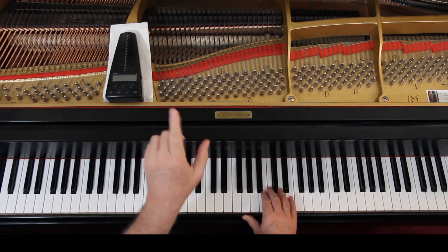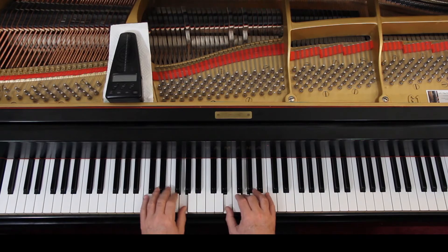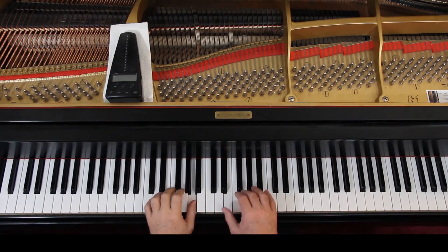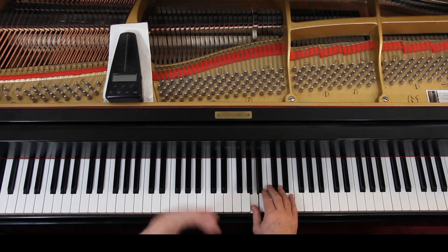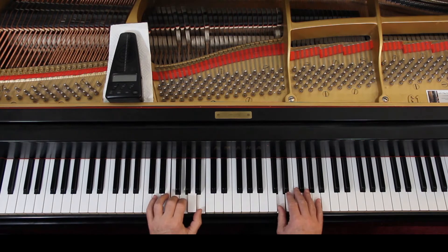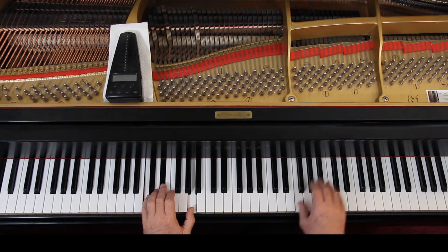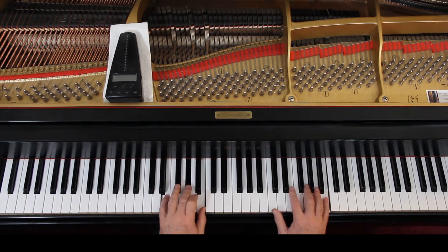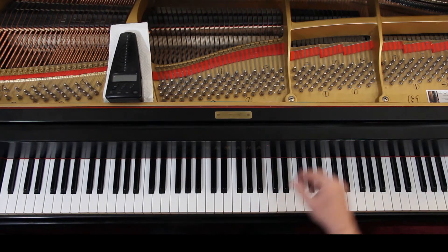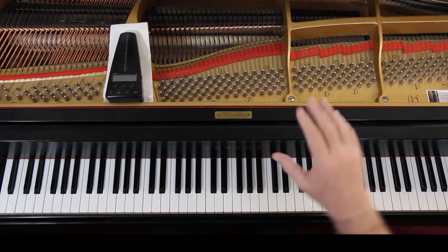Watch this phrasing very carefully. On the third line, lift up — the fingering helps us here because we have to lift up to move. Lift up, lift up, lift up. This is why we can get away with moving from the end of the fourth line to the next line — because it's between phrases, we're lifting up.